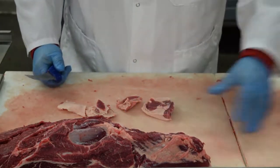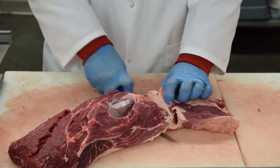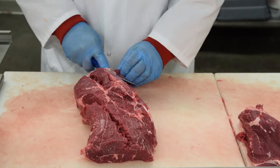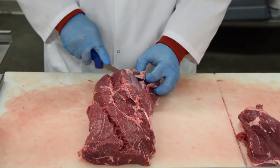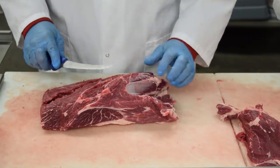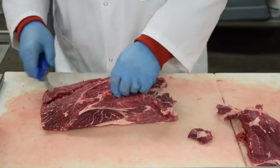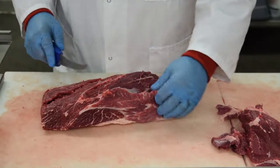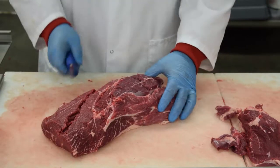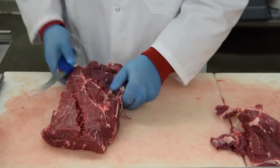We'll just make that into stew meat. This part here is called the top blade — it can be trimmed up and just left as a roast, or it can be trimmed up and cut into top blade steaks. This is also where you get the flat iron. In the next one we do, we'll kind of trim this up and show you how to do flat iron, but for now we're just going to make this into a top blade roast and some top blade steaks.